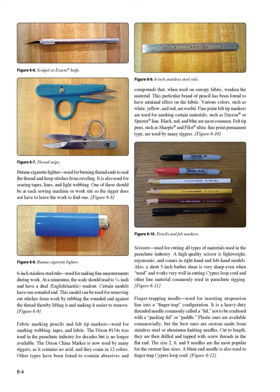Finger trapping needle (Figure 6-12): used for inserting suspension line into a finger trap configuration. It is a heavy-duty threaded needle commonly called a fid, not to be confused with a packing fid or paddle. Plastic ones are available commercially, but the best are custom made from stainless steel or aluminum knitting needles — cut to length, then drilled and tapped with screw threads in the flat end. Size 2, 6, and 8 needles are most popular for current line sizes.